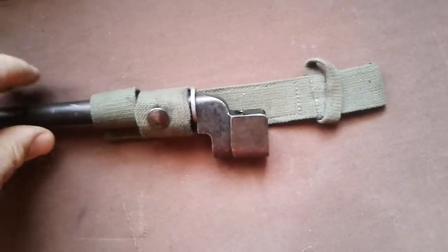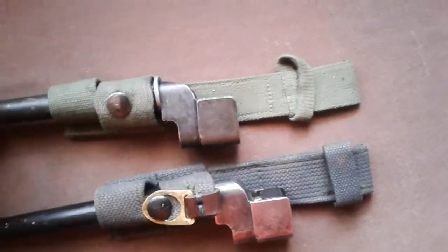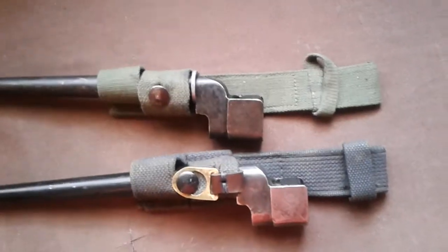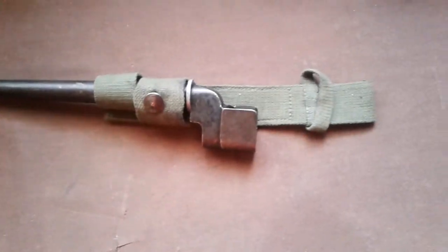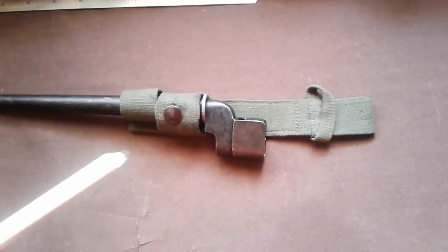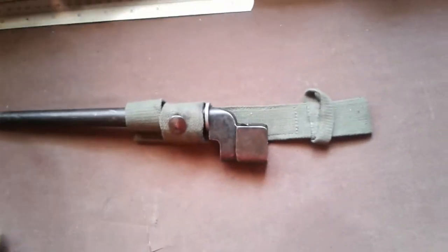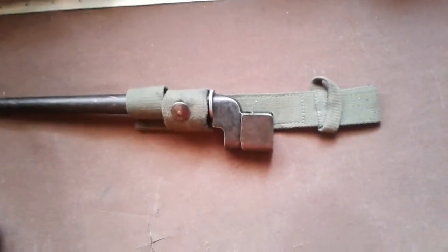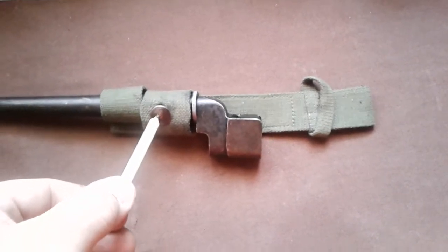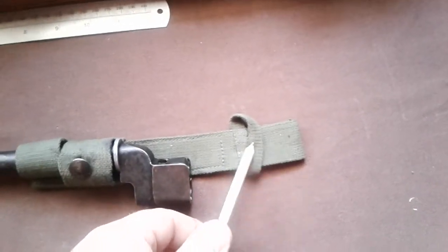So this one here is a similar design to these ones, except this is from the 44-pattern webbing set. This was developed for the jungle, where there were a lot of troops still using the SMLE - like the Australians and a lot of the Indian troops - still using the SMLE with the sword bayonet. So this frog was developed to use both types of bayonet: you had the buttonhole for the spike bayonet and you had the retaining strap for the handle of the sword bayonet.